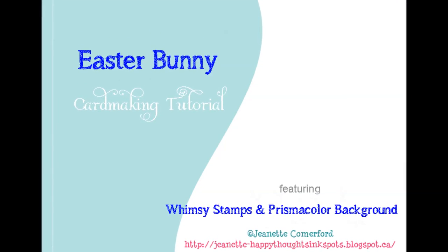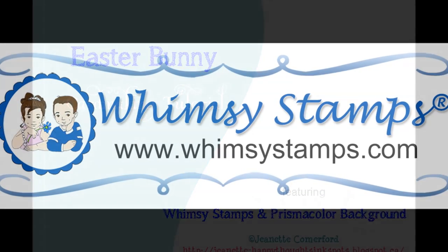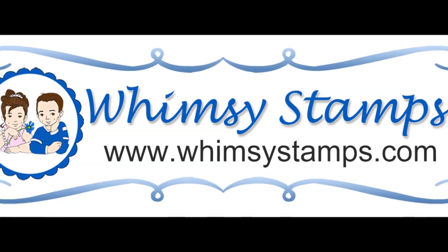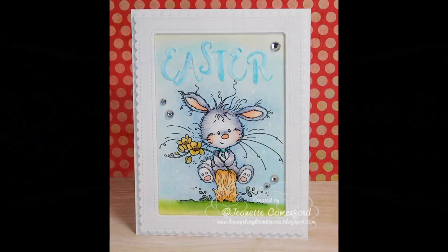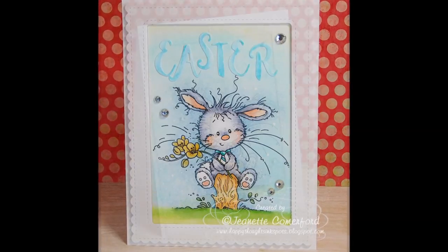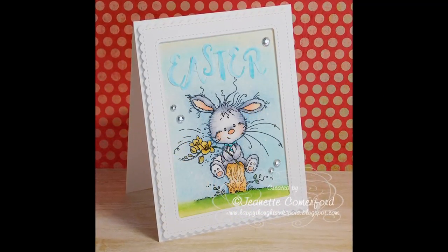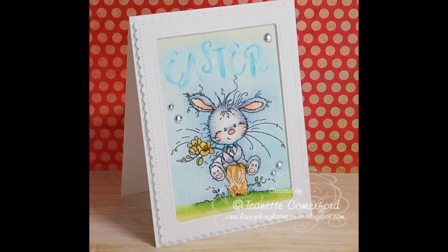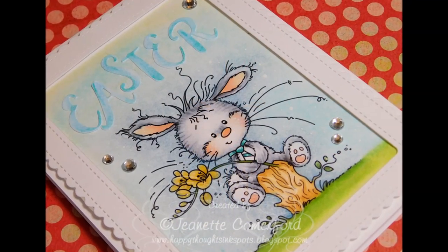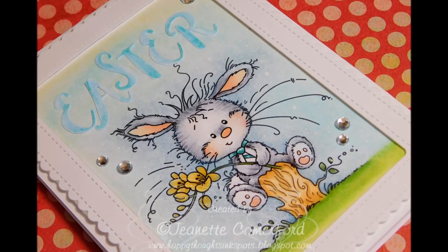Hi there, this is Jeanette for Whimsy Stamps. Today I have a new card to share with you featuring some of the new products from Whimsy Stamps. We'll be coloring up this sweet little bunny and I'll be sharing how I create a very soft fur effect with my coloration, and how I created a very soft background color using multiple Prismacolor pencils.